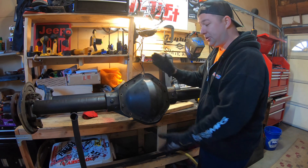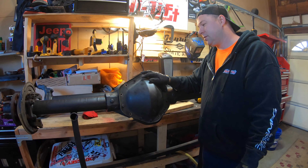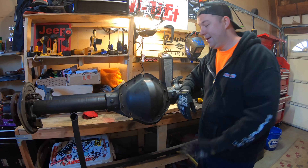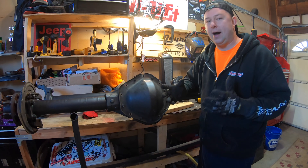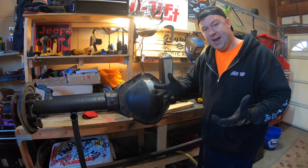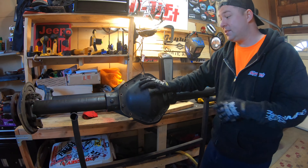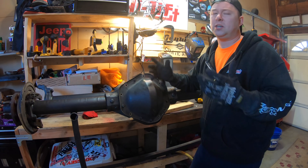You can look at this axle and say the ground clearance must suck — and it really does. The 14-bolts are referred to as the vehicle anchor, because this gets hung up on all the rocks. It's a really low-hanging axle, especially compared to other aftermarket axles and the stock Dana 44.